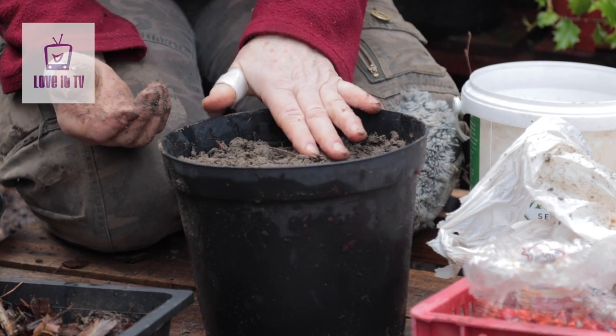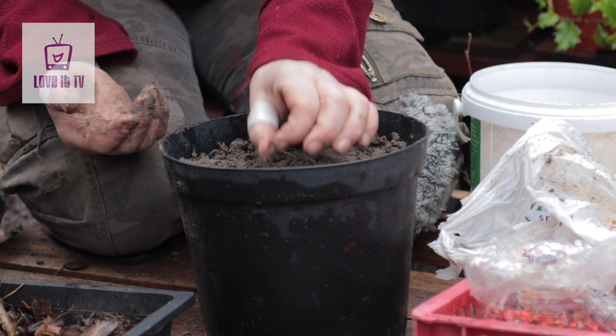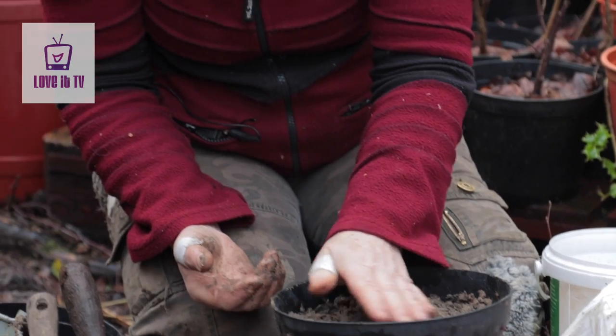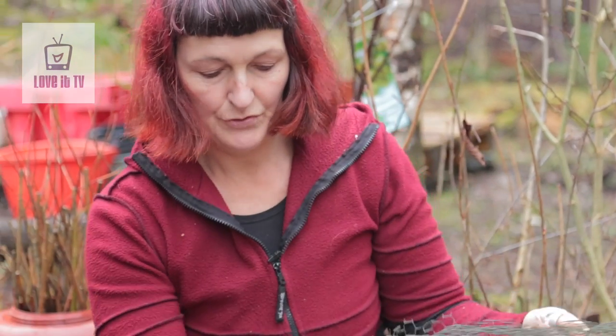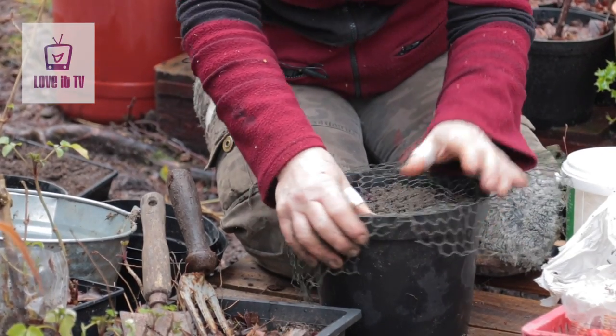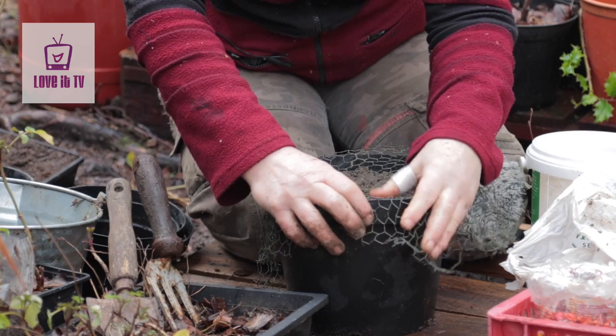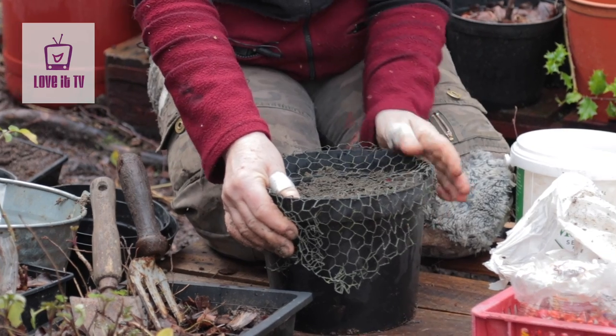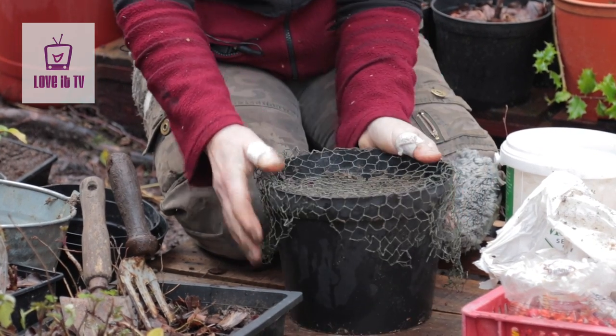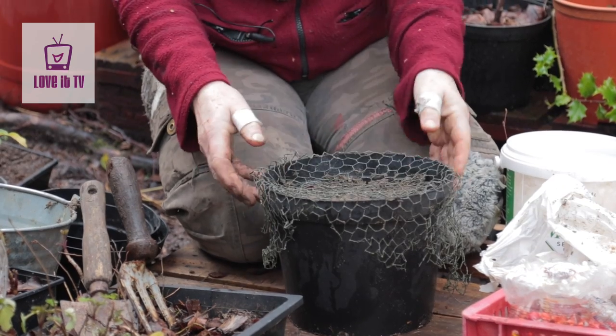We've got a pot with sand and berries all ready to sit over winter, and maybe even over another winter. Some of these will start germinating in the spring. I usually get very late and behind and they've already sprouted, so I prick them out very carefully. I'm going to cover this pot with a piece of mouse netting — a really fine netting — so that mice don't get in and eat all the seed, which they will given the chance. That will sit for the rest of the winter until I remember it in the spring.